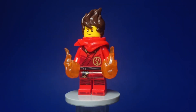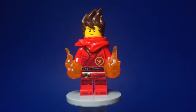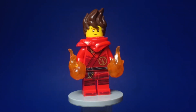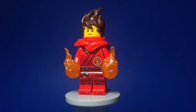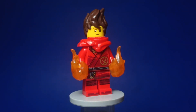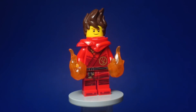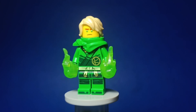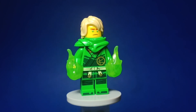Now, for Kai, I got his original torso and legs from the Dragon's Rising wave, but I sanded down the hood he has to be more accurate to his appearance from the show. I also gave him the Forbidden Spinjitzu Spinners Kai head, and these Power Blast pieces to represent his elemental power. I also did pretty much the same to Lloyd. Overall, really nice figures, and I'm very happy to own them.